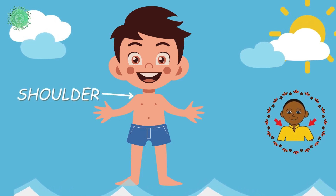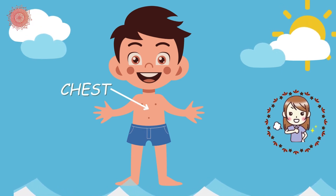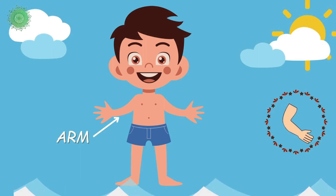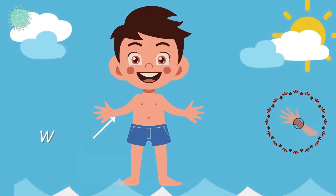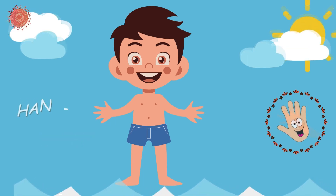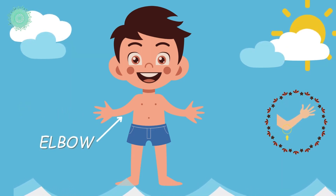Shoulder. Chest. Arm. Wrist. Hand. Elbow.